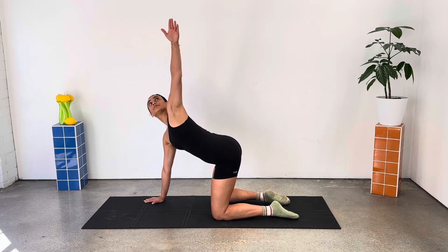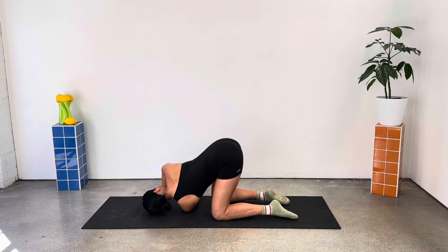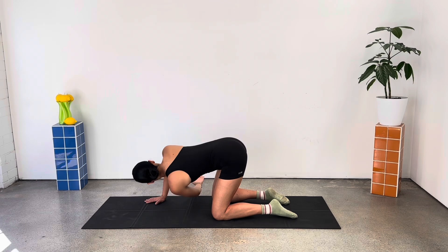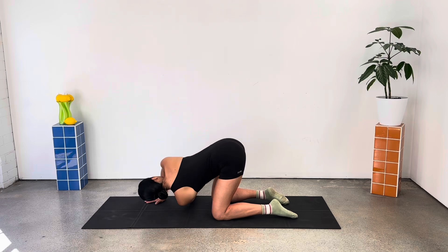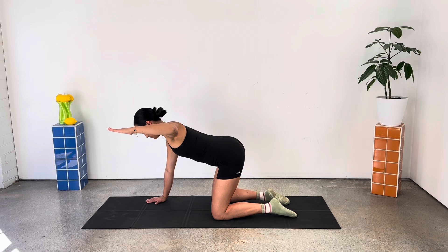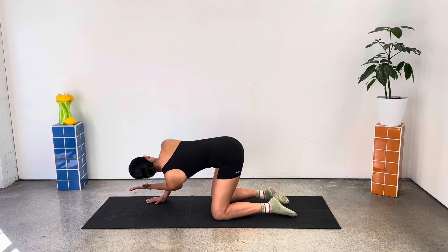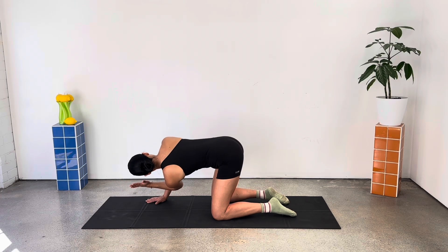We move through our thread the needle. Right arm reaches to the sky and then threads underneath to the opposite side of the mat. Two more like this. And last one here, big reach up to the ceiling and underneath. Opening your right arm out to a Cactus position once again. Again, similar motion as we rotate and open, this time really focusing on squeezing that right shoulder blade and bringing the arm parallel to the floor as you open up.